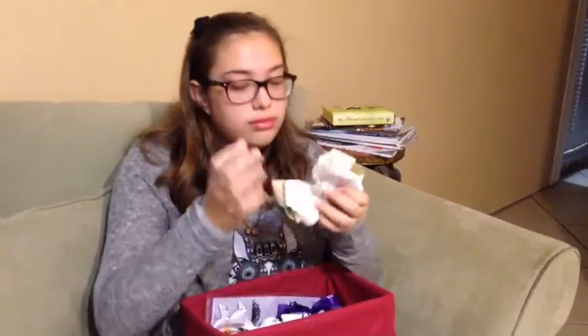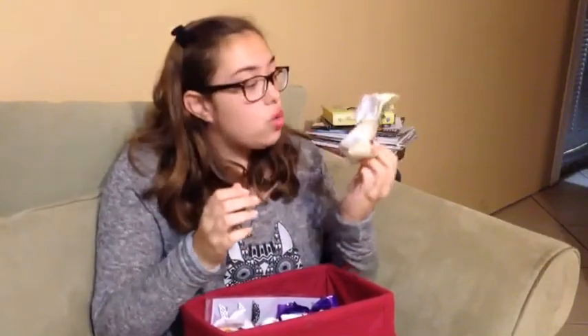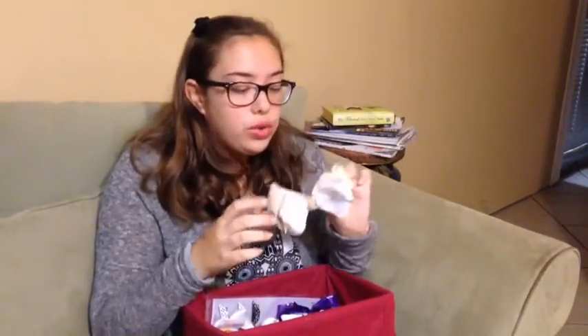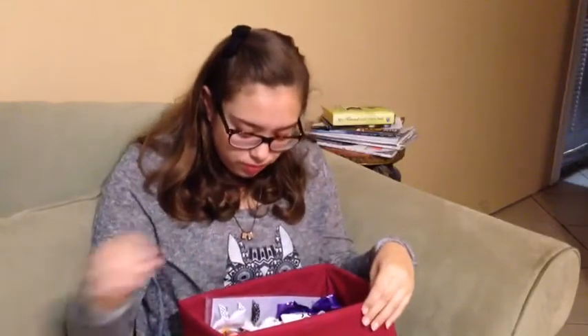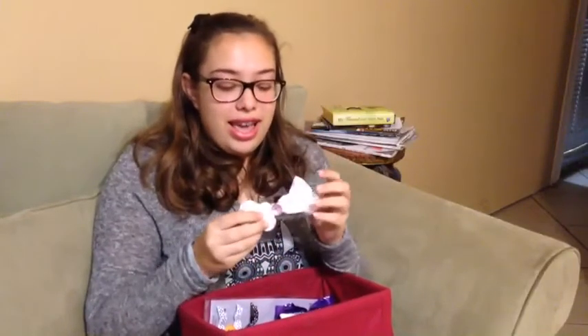Then I have this beige and white one and it's so big — look at this! It's so pretty too. I wear this a lot and it's just so beautiful.